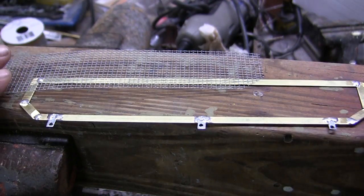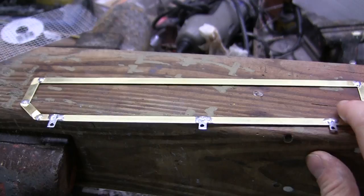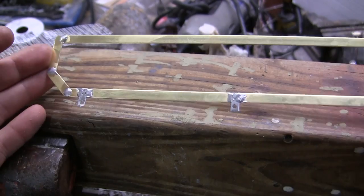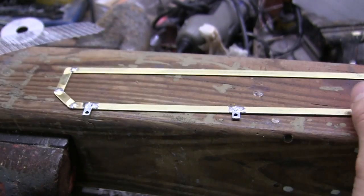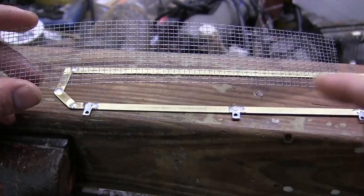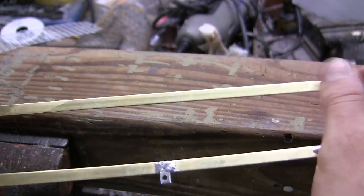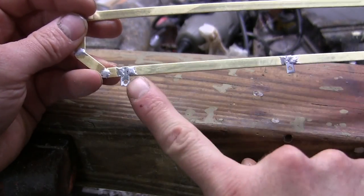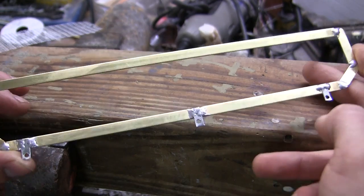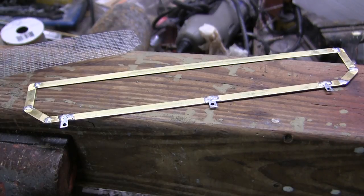Here is the rear firewall grillwork, all fabricated up and ready for prime, paint, and installation. Just like on the M4A4, the components are comprised of two pieces: the box frame and the grill itself. The grill is nothing more than some varmint mesh cut to the shape of the slot found on the firewall of the tank. The box frame is fabricated out of strips of brass, all soldered together. There are three straps which will be used for fasteners to actually bolt the frame to the tank, just like on the real vehicle. This exact same design was utilized on the M4A4 build done a few years ago.